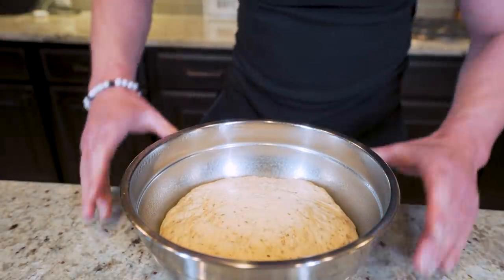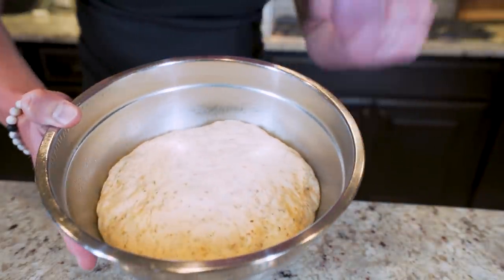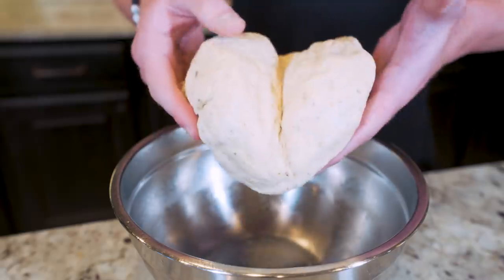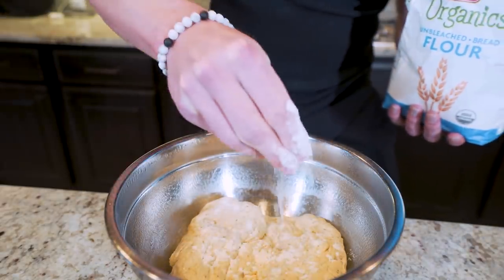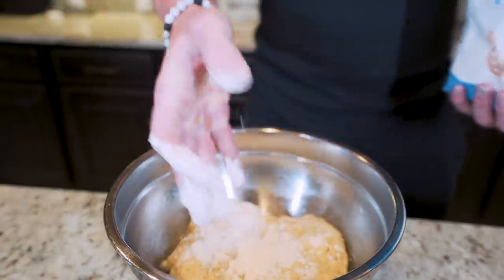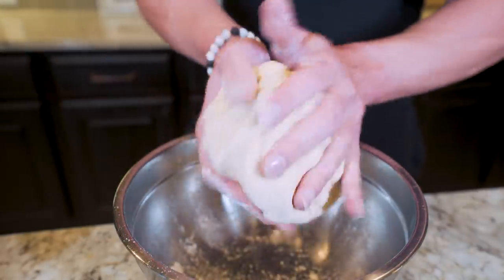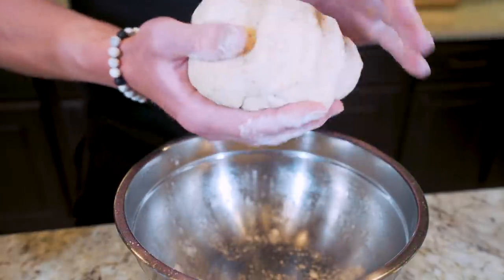After waiting 45 minutes, you can definitely see this has risen — it's practically doubled in size. Feel it all over to check for sticky spots. We're going to do the same thing as before: grab a little more flour, sprinkle it right on, since the underside can get sticky. Pat it in, get some on both hands, pick it up, move it around, get a nice coating of flour all around the outside. That completely eliminates stickiness — a pro tip straight from RJF.